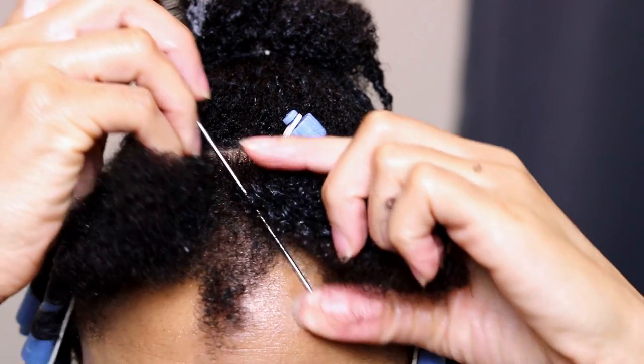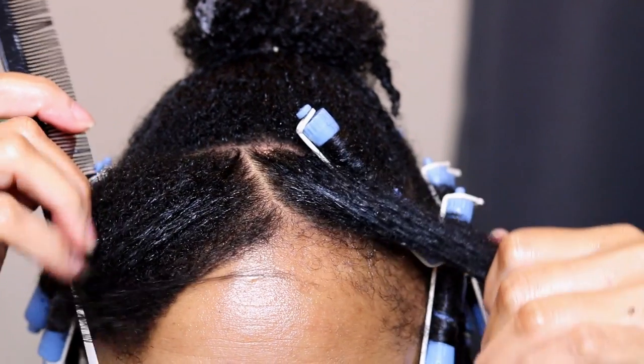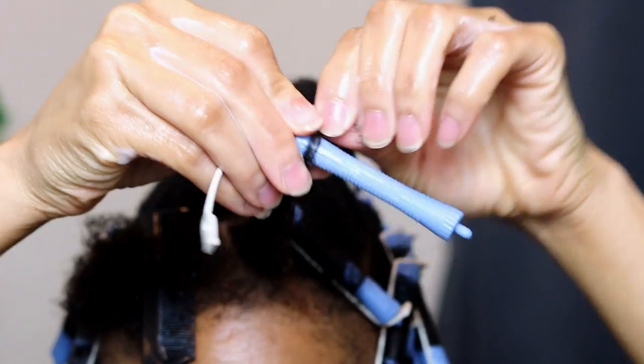Here is a closer look at the process: I applied the mousse through each section then wrapped my hair around the perm rod.